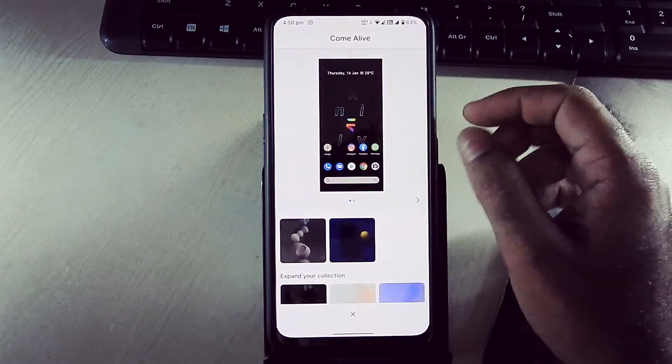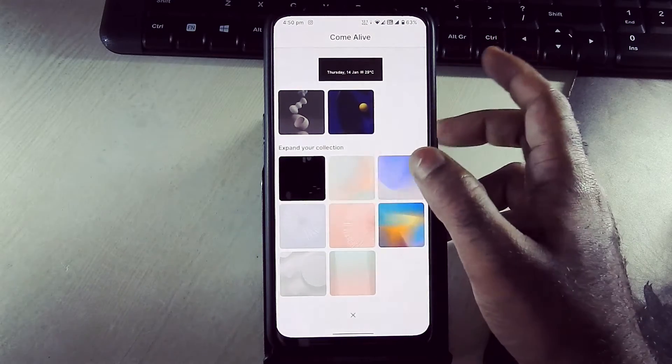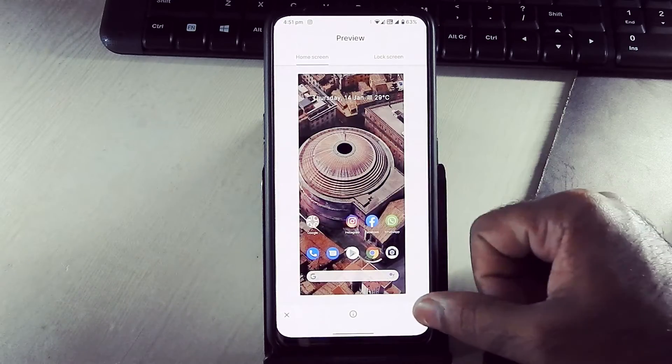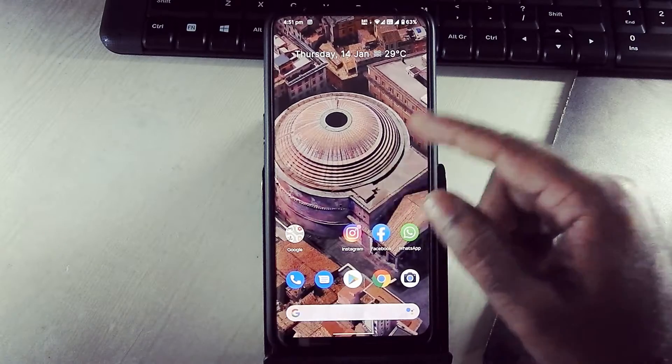These are all come-alive wallpapers. Here we get living universe wallpapers and these are all live wallpapers. They look really amazing on the device.